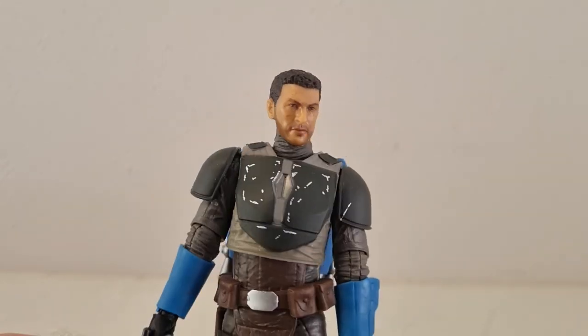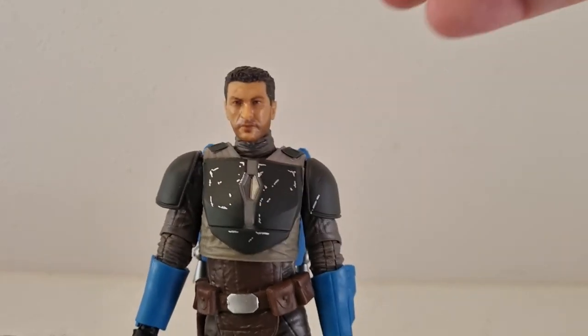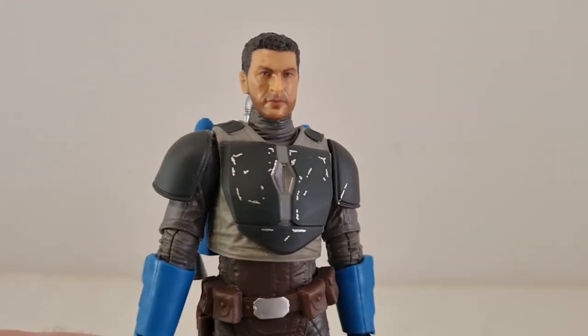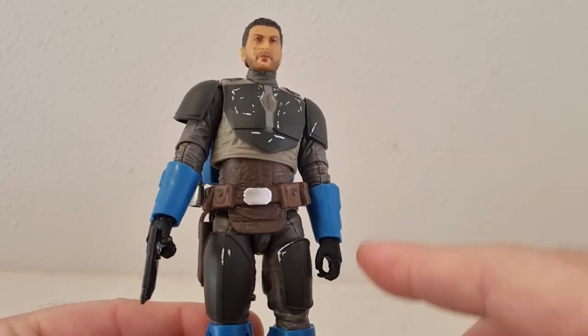A bit of a matte spray over the face just to get rid of the shine might aid it. There's just something about it that's not quite there for me.